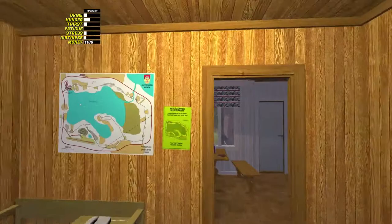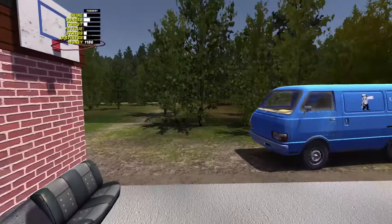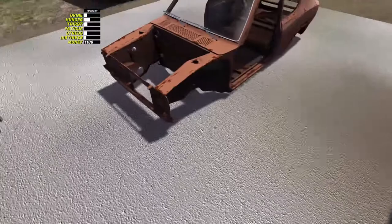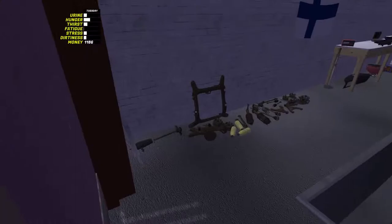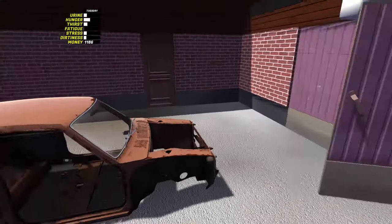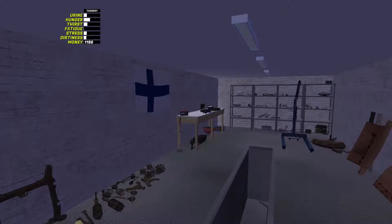Hey guys, AtomicMoker here again, back with another video on My Summer Car. Now if you remember in the last episode we did run to the Haunted House to pick up these wheels, and we need those basically to build all this up on the steering column, subframe, brakes, suspension, and the wheels. Once we've built that up we can push it in here and start work on the engine.